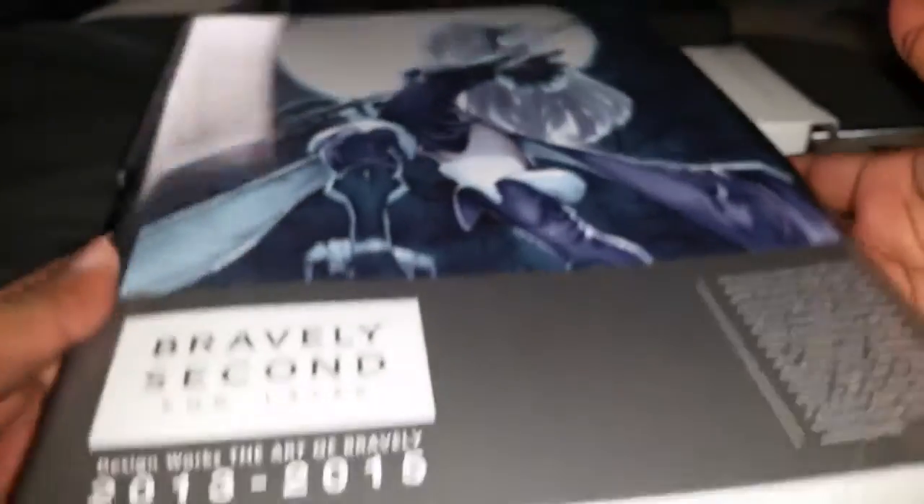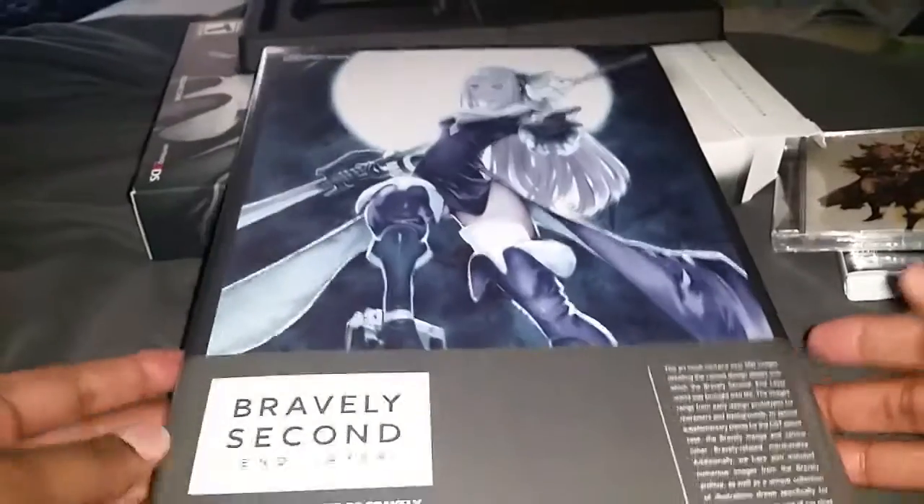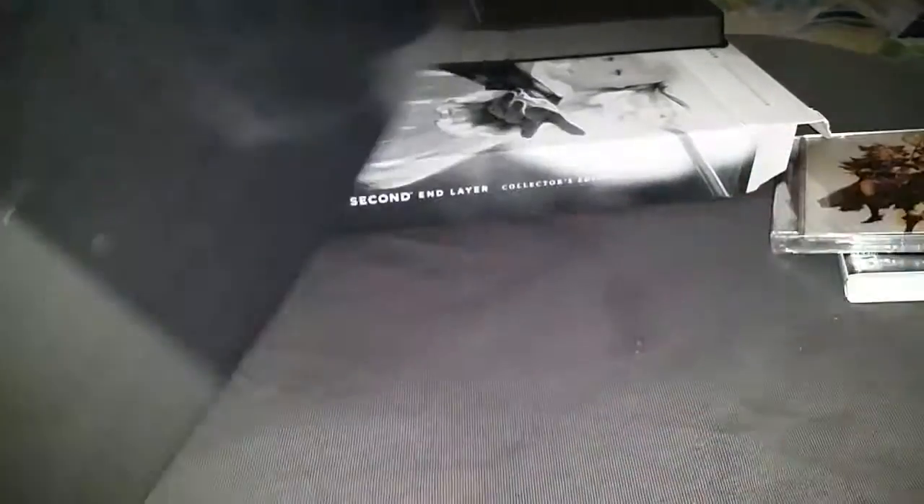And then we have the book here — I'm assuming it's the art book. Let's open this. It is softcover. I did see that I think it was the UK — their collector's edition is really nice because they have the hardback version of this and it came with a figure, which I thought was cool. Here we have the softcover and no figure.